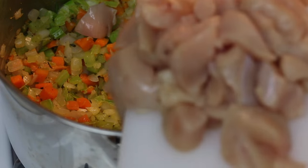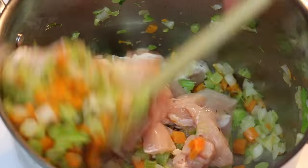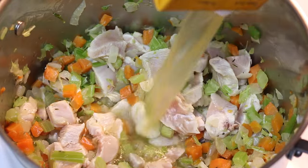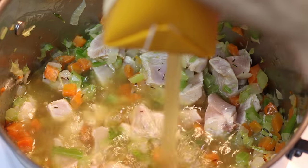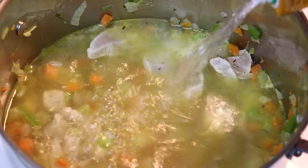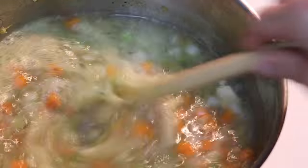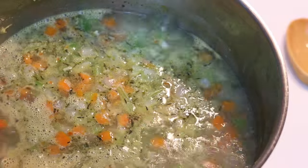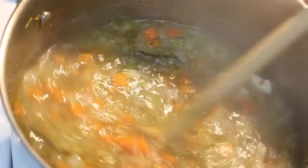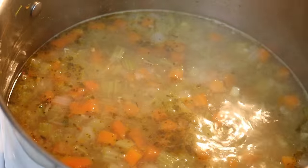Once the onions are cooked enough and translucent, add in your chicken. Stir that around and get that chicken cooked off. Now we're gonna add in 32 ounces of chicken stock and 16 ounces of water. Bring that to a boil and let it cook for about 10 to 15 minutes until it reduces by a fourth. This will cook the chicken but it'll also give it a depth of flavor.